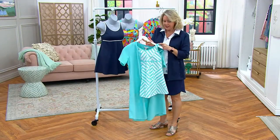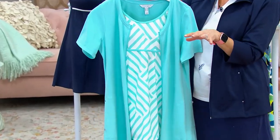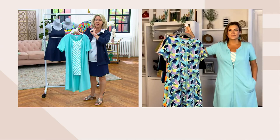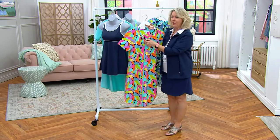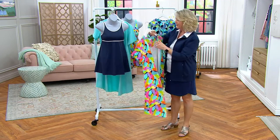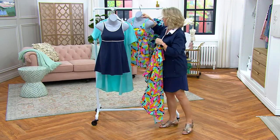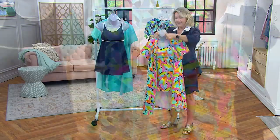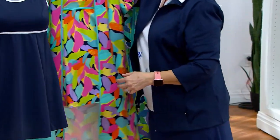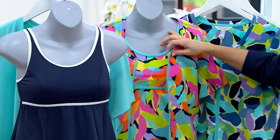I'm going to show you what Elena had done — she took that beautiful swimsuit and put it with the Aqua Sky cover-up. That, to me, was perfection. Love, love, love that. Then this one is called Navy Multi — that's what you saw on our model. I'll put it around this swimsuit because these match perfectly. You could definitely mix with the Navy, there's a lot of mixing and matching.